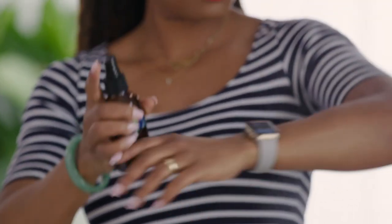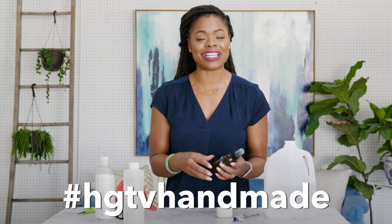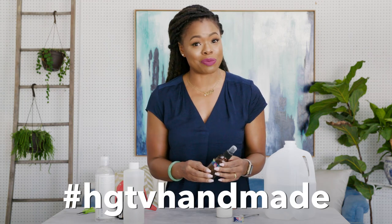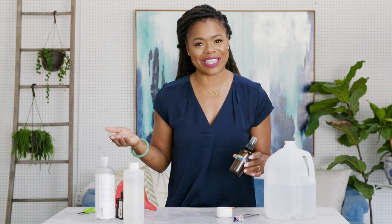So is this something that you can see yourself making for your family? Comment down below some oil combinations that you might use. Also tag HGTV Handmade on social media so that we can see what you guys made and how your family is enjoying it. I will see you guys in the next video. Bye!